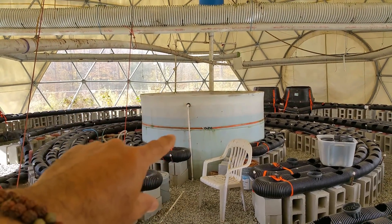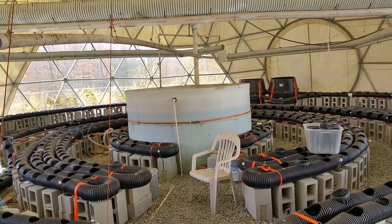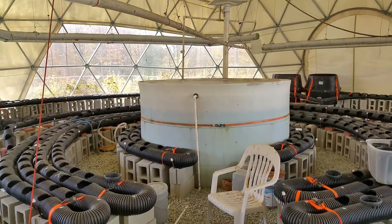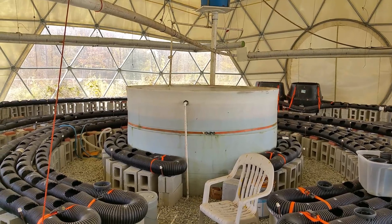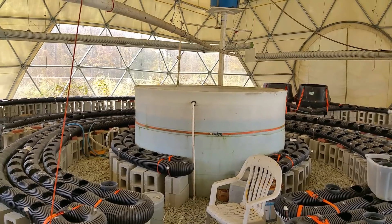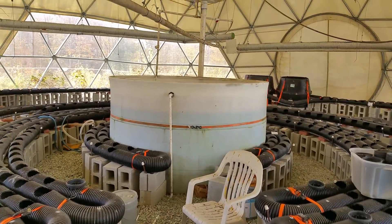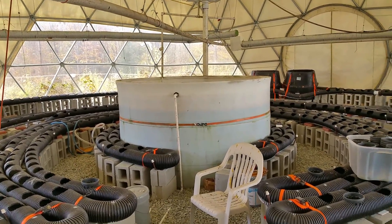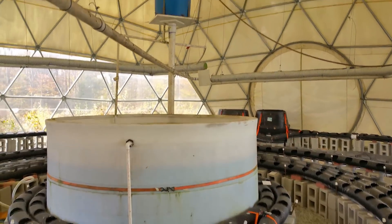This is going to be an aquaponics system. In the center is going to be where the fish are held. Everyone here is vegan, so it's not about using the fish as a food source — it's about using the fish to help the plants and to have a symbiotic relationship that's good for both the fish and the humans benefiting from what the fish help provide for the plants.